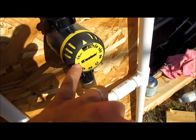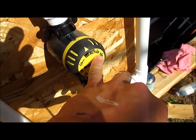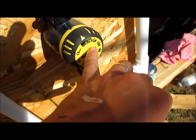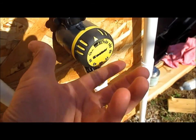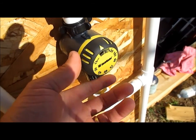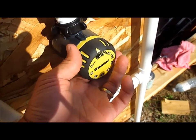The timer has settings anywhere between 15 minutes and 120 minutes — that's two hours. It also has a manual setting. It's mechanical, not electronic — no power, nothing. It works just like a wind-up watch. You basically set it to what you want.